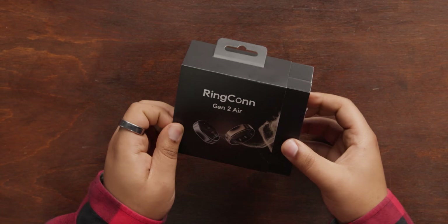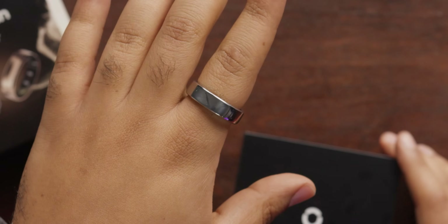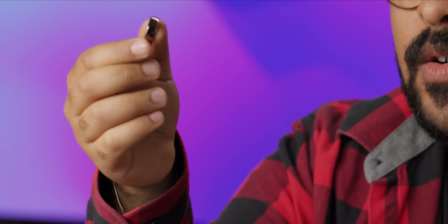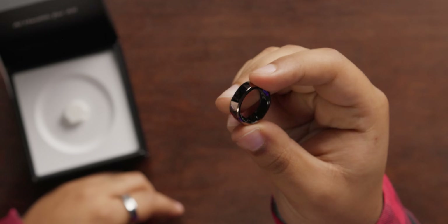I've been wearing the Gen 2 Air for a little bit now and I have to say it's a pretty sleek design. I've been wearing the Galaxy Silver one for a couple of weeks, but I'm really excited to see this one because it's the Dune Gold, and I think gold suits me a little bit better than the silver. That is coppery, kind of rose goldy, very Dune.